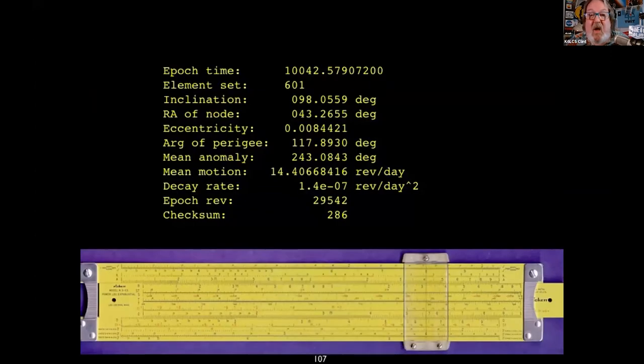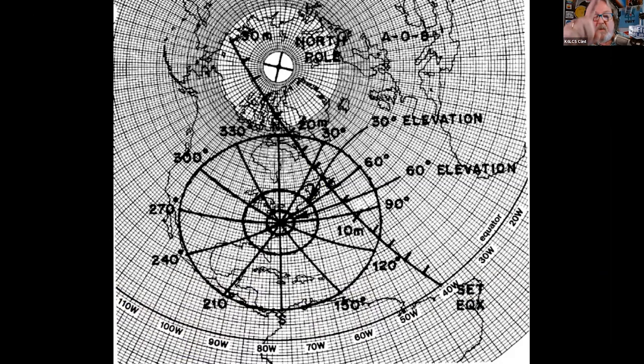Here is the equation — it is easy to figure out these passes. All you do with your slide rule is plug in the epoch time, element set, inclination, RA of node, eccentricity, arc of the perigee, anomaly of motion, decay rate, evolution. Don't forget to check the sum, then map it out on your equatorial graph paper for every pass of every satellite you want to work. Got it? Don't worry — this is all done for you.